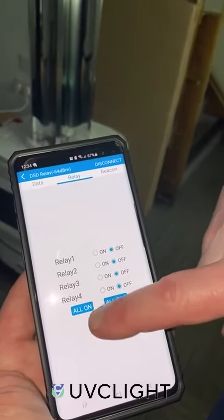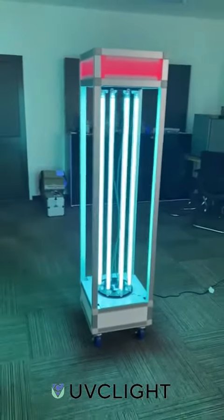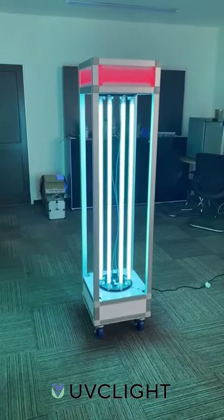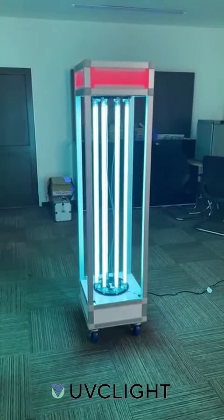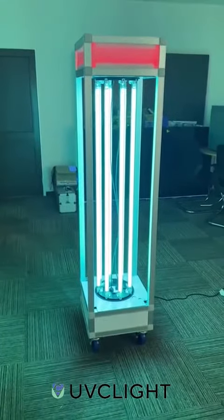You press all on and all the bulbs will go on. You can do it at a safe distance to make sure you are safe, and the UVC disinfection trolley will be able to do its process.